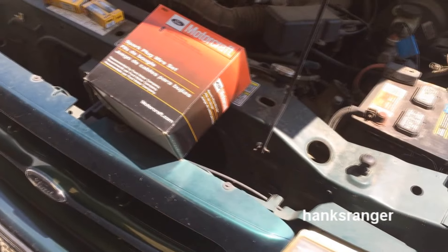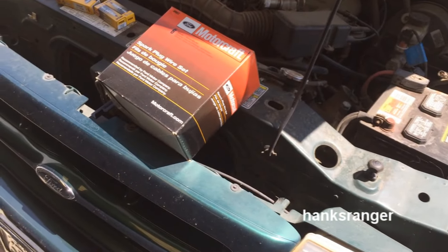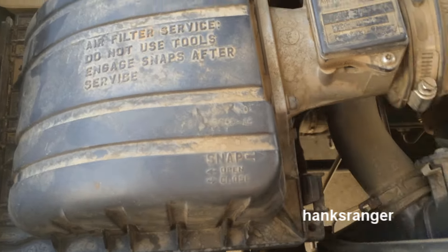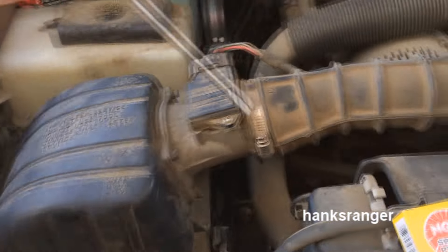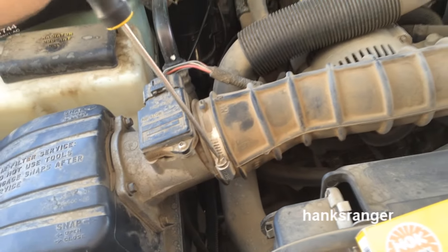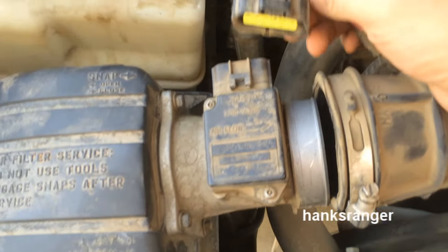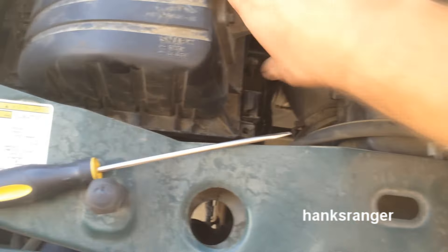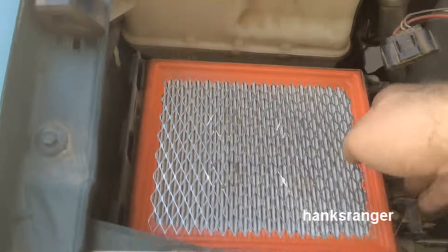It's a hell of a lot cheaper than the dealership, and it's definitely cheaper than AutoZone. So the air filter is really easy — you have these two clasps here on both sides. I'm going to go ahead and undo this hose clamp. I also went ahead and undid this little connector here, get this out of the wire, and it just comes right off.